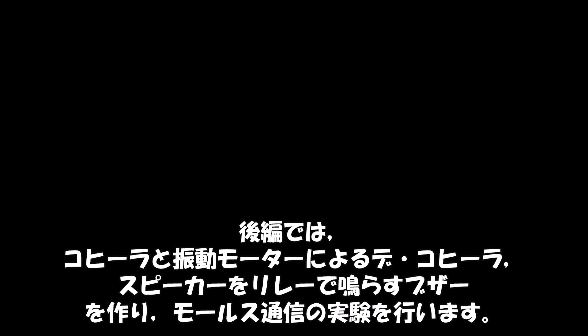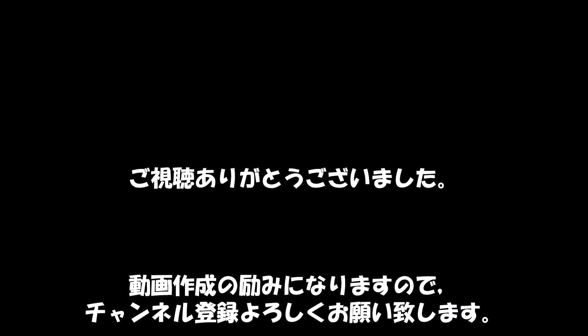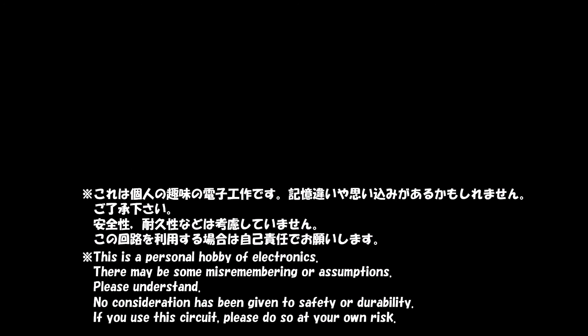今回はここまで。後編受信機編に続きます。後編では、コヒーラと振動モーターによるデコヒーラ、スピーカーをリレーで鳴らすブザーを作り、モールス通信の実験を行います。ご視聴ありがとうございました。動画作成の励みになりますので、チャンネル登録よろしくお願いいたします。では、次の動画でお会いしましょう。